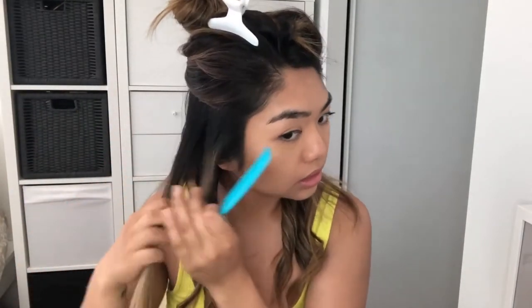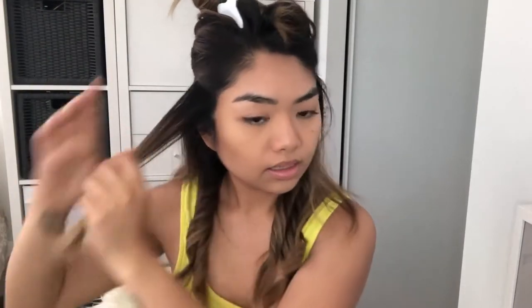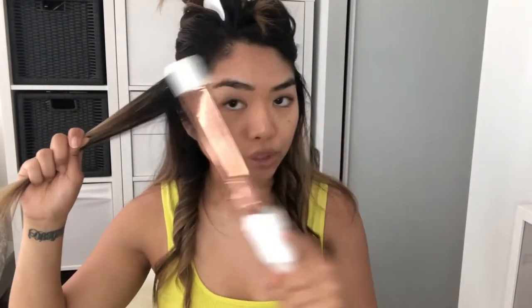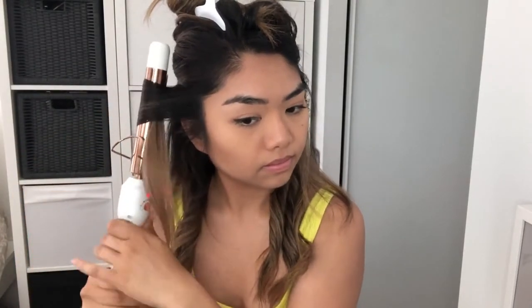I'm going to take another section. All the hair that's closer to my face I'm curling away from the face. So as you are curling it, you are also twisting it. This section I'm going to curl away from my face as well, and then the next one I'm curling it towards my face.